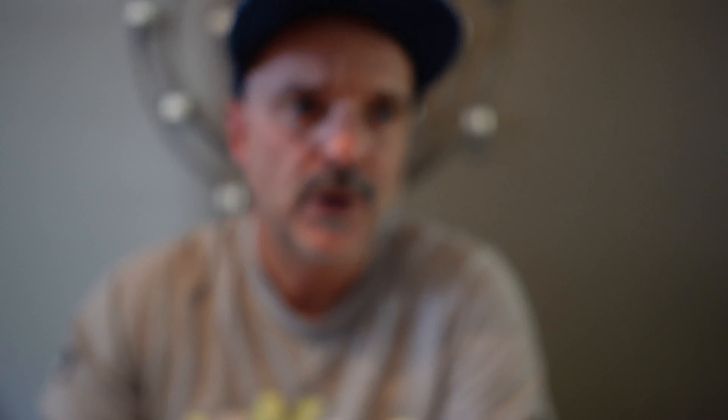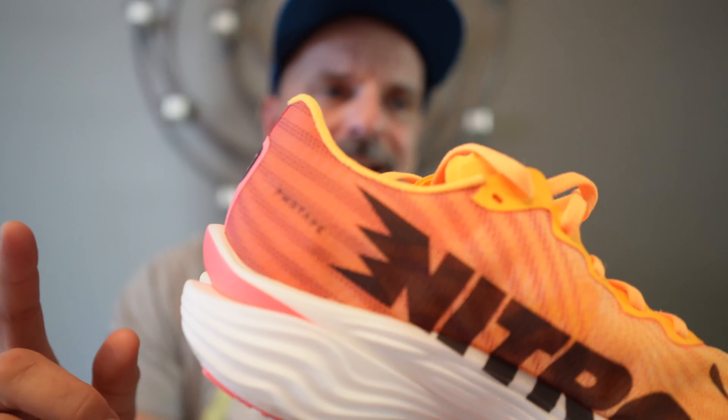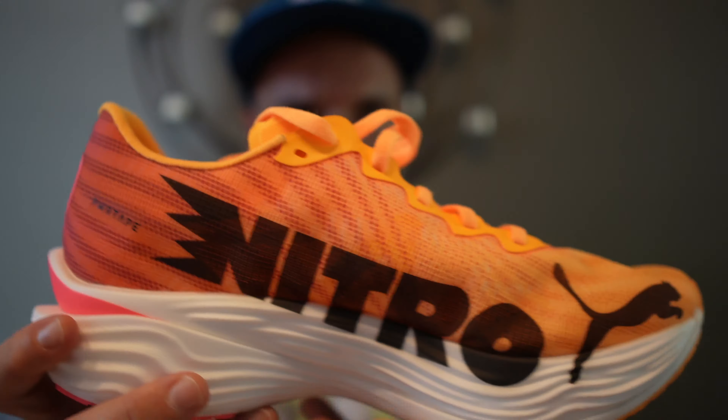Let's talk about the specs on the shoe. While this isn't the lightest shoe that I own, it's still one of the lightest shoes I do own. I wear a men's size 9, and this came in at 7.3 ounces. According to Puma's website, the stack height in the heel is 40 millimeters, and we have 32 millimeters in the forefoot, which gives the shoe an 8-millimeter drop.